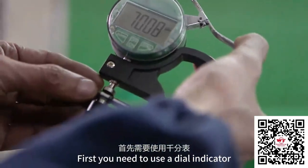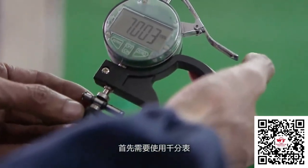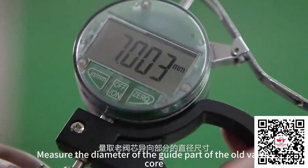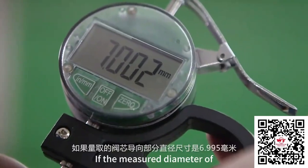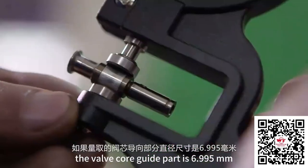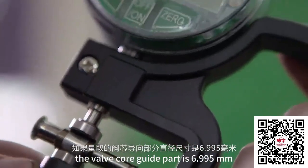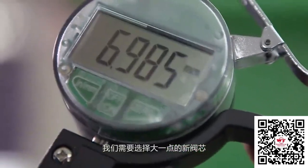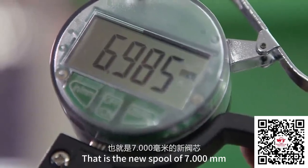First, you need to use a dial indicator to measure the diameter of the guide part of the old valve core. If the measured diameter of the valve core guide part is 6.995mm, we need to choose a new larger valve core — that is, the new spool of 7.00mm.